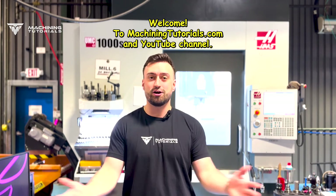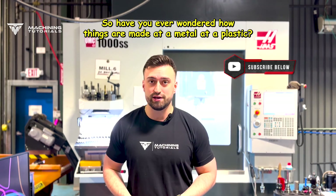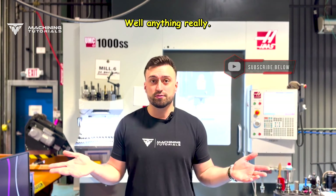Welcome to MachiningTutorials.com and YouTube channel. Have you ever wondered how things are made out of metal, out of plastic, or anything really?